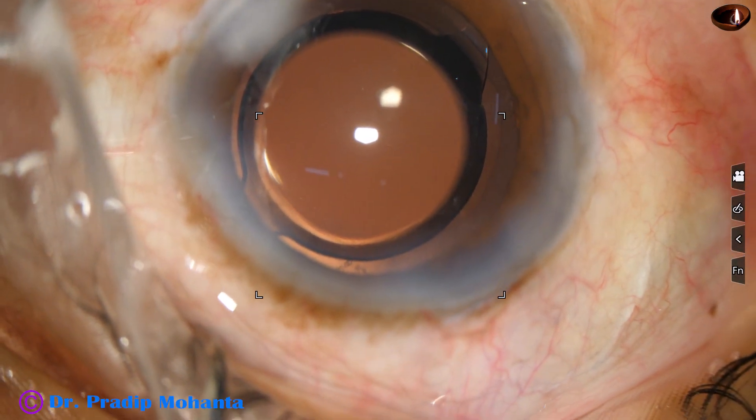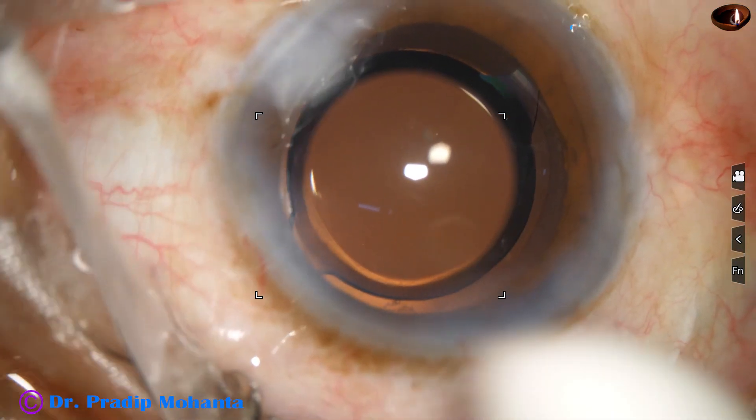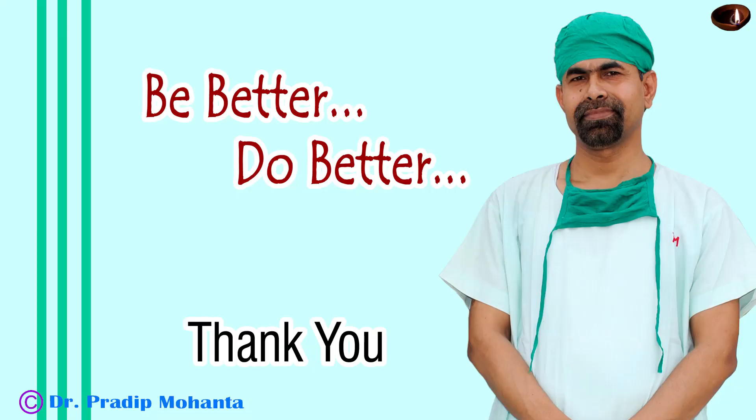Integrity of all the wounds is checked. Few drops of Moxifloxacin are applied over the ocular surface and the case is concluded. Thank you very much for your attention. Hope this video will help you in developing your surgical skills. Be a great surgeon and serve your patients with love, respect, empathy and great surgical competence.